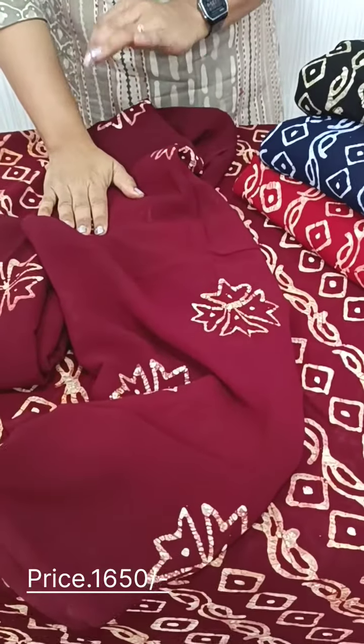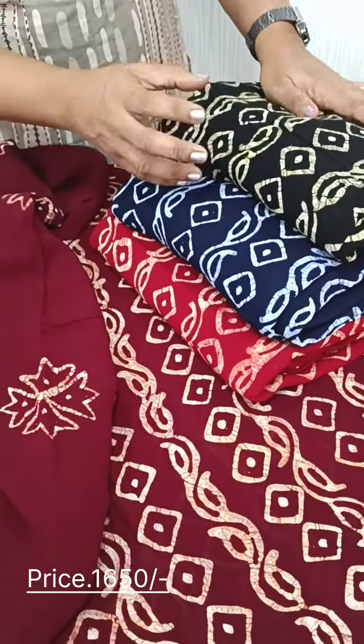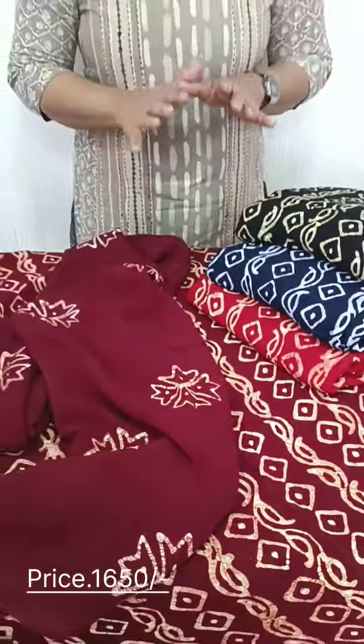We have a green tone — the same tone. We have a bottle green black tone. We have a navy blue shade. We have a red shade. We have 4 shades of color.